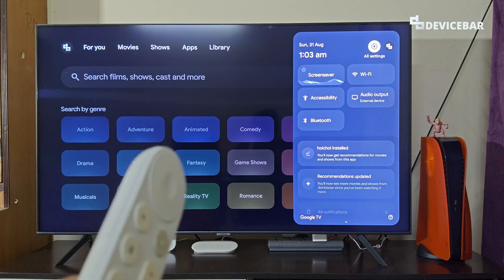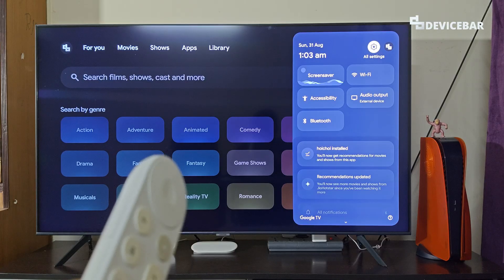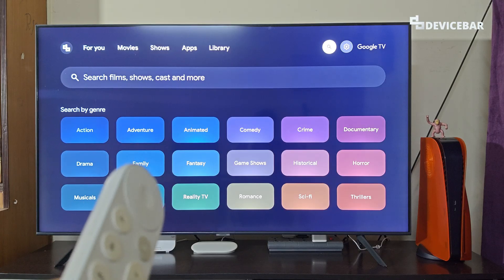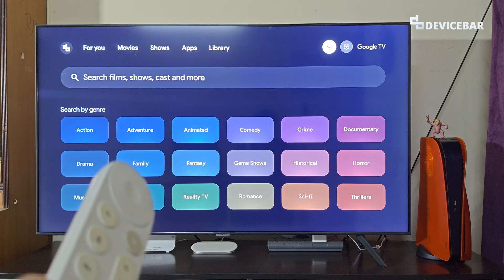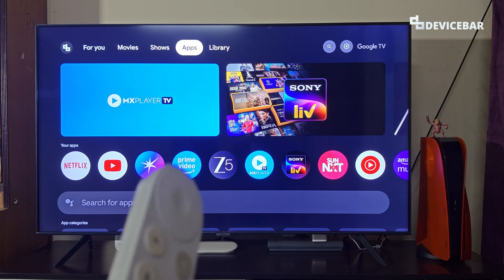If you are an Android user, you might be aware of the safe mode term. This is more or less a troubleshooting mode. When we activate it, our device will only have the default system apps and will not have any third-party apps we installed. This way we can figure out if the issue is with the overall device system software or the apps we downloaded and installed.